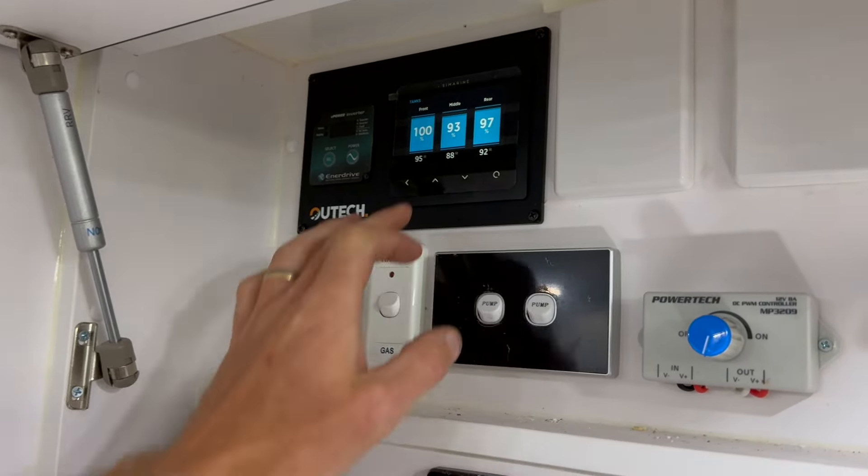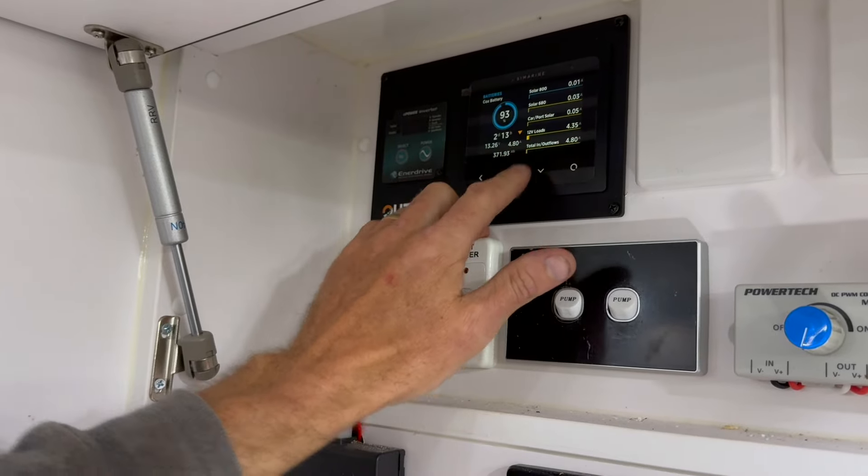With this van, we've also taken out the existing tank monitoring and put in tank monitoring through Simarine, so now all of their fresh water tanks underneath the van can be monitored through Simarine. Simarine is quite flexible in that sense. Sometimes we don't need to throw the baby out with the bathwater with these systems, but it does depend on what's already installed. Some of the systems that come with the vans are just not suitable for large off-grid systems - they act like a choke and limit the amount of charge you can get from individual sources.